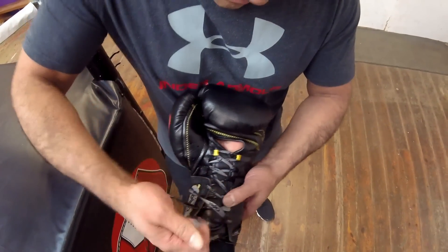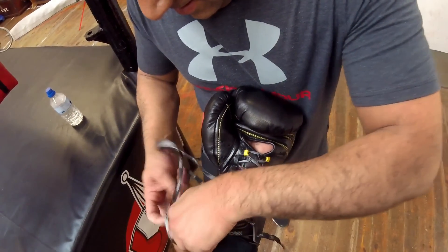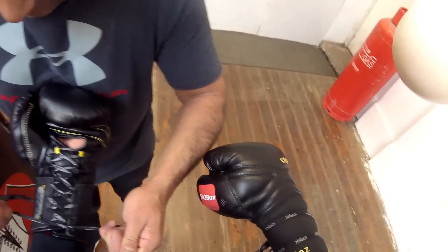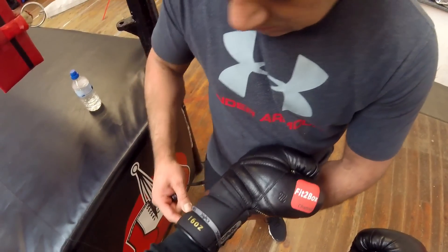You definitely need somebody to tie these gloves. There's no way to lace and loop these yourself — you absolutely need someone to lace them up properly.